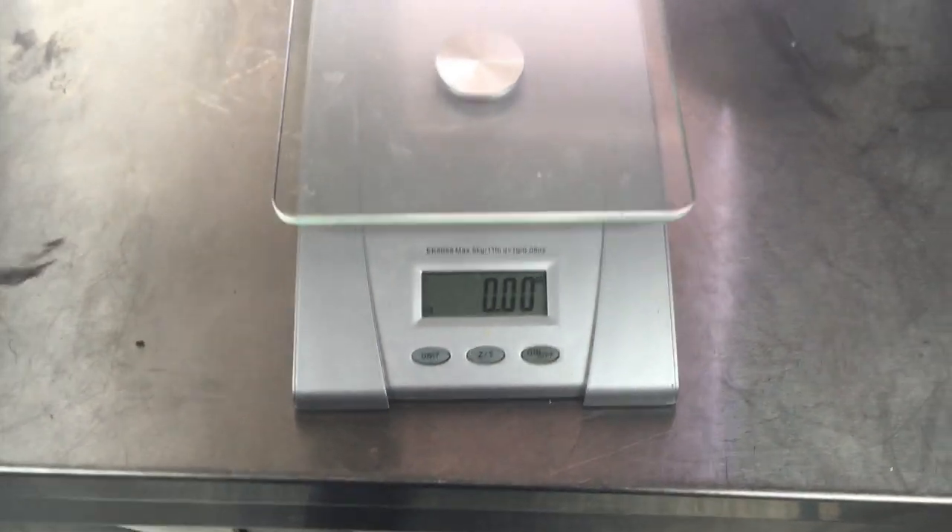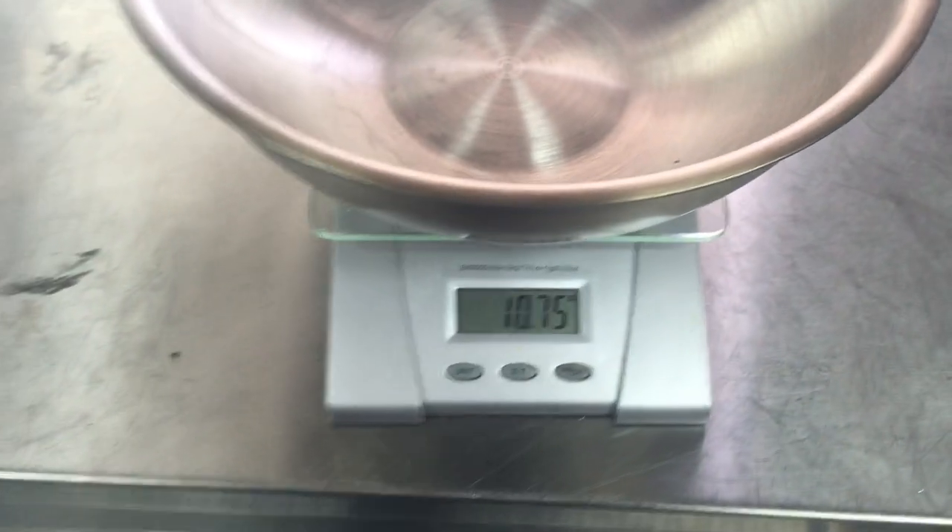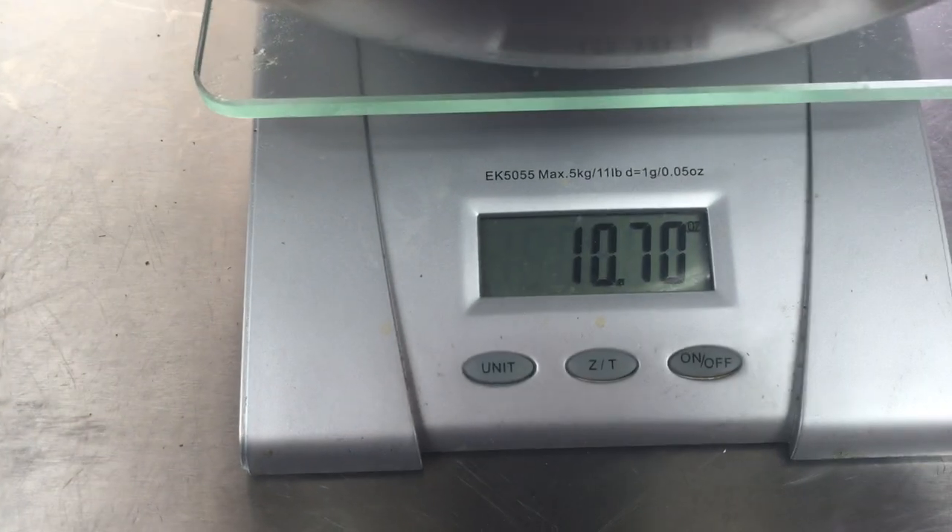I'm going to show you how to measure something. Say for instance I want to get the weight — I just put this bowl on here. I'm going to measure this bowl. It's 10.7 ounces.